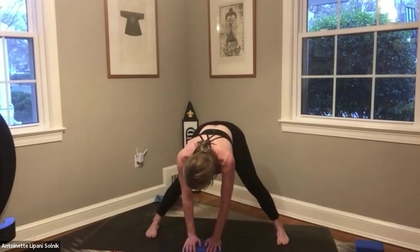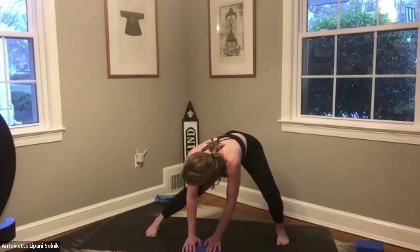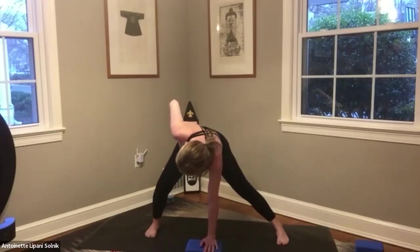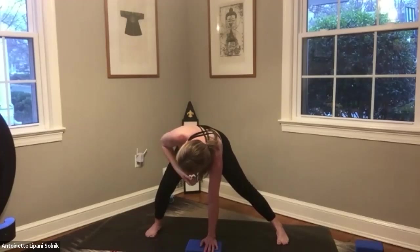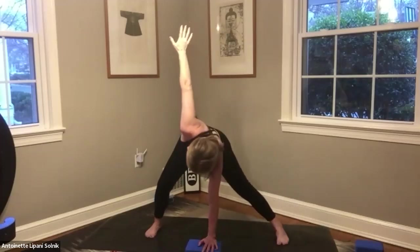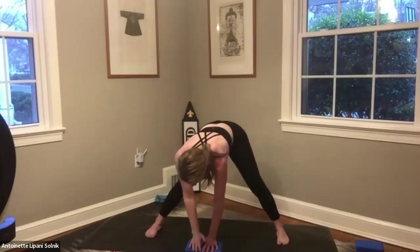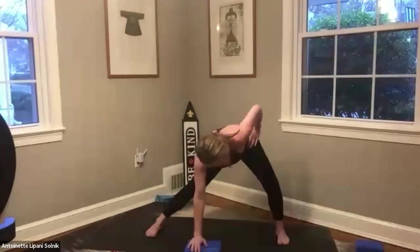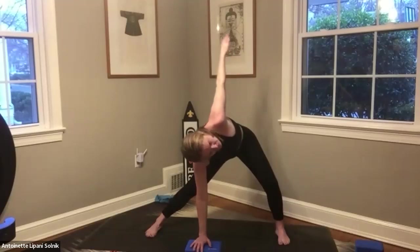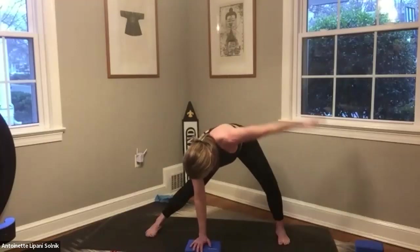Straighten out, then bend that left knee and feel that right inner thigh. Straighten out. Take your right hand to your right hip — bend that right knee again, looking over toward that right knee, left hand is down. If you want, draw that right arm all the way up for a deeper stretch or not, your choice. Bring that right hand back to the hip and then down to the block. Left hand comes to the hip, bend that left knee, take a look over toward that left knee, straightening out that right leg. If you want, take that left arm all the way up — we're just stretching.